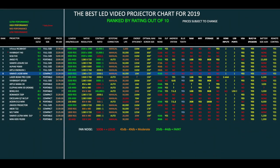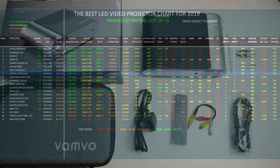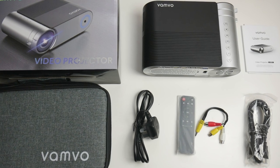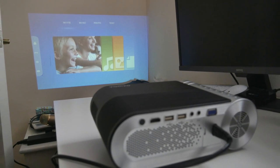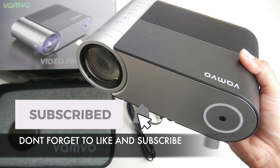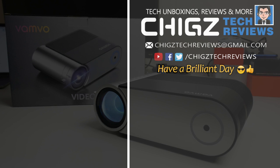That brings me to my top LED video projector chart of 2019, showing you the latest projectors and seeing how they compare with each other. As you can see, this new Vanvo projector has secured position 8 on this chart with a rating of 9 out of 10. Bottom line: if you're looking for a compact projector to enjoy some big-screen gaming or movies, this one is a no-brainer. The price is actually unbelievable for a 720p compact projector and I was simply blown away by the quality of this product. I will leave the links in the description so you guys can check this product out. Thank you so much for watching and I hope you all have a brilliant day — see you in the next one!